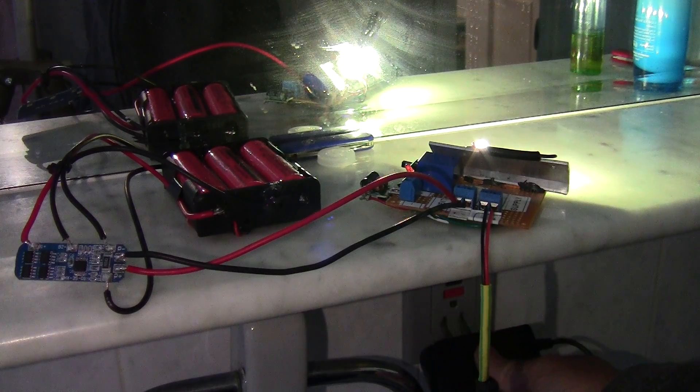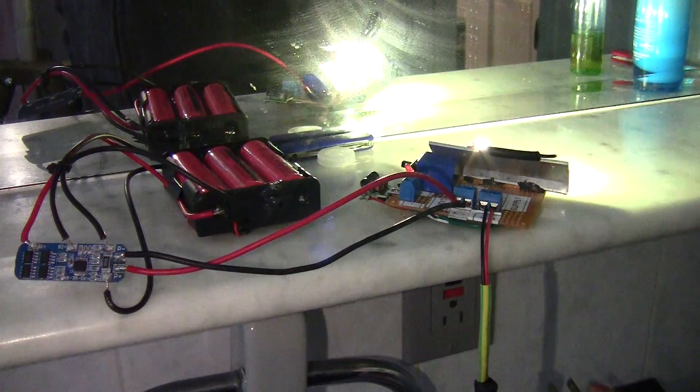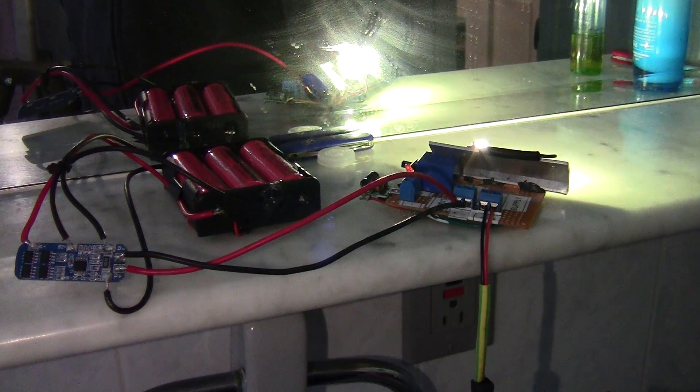Let's do it again. Plug it in and the light goes out. Plug it in — the light goes out. This time I turn the switch on. Instant failure — nothing like instant failure.